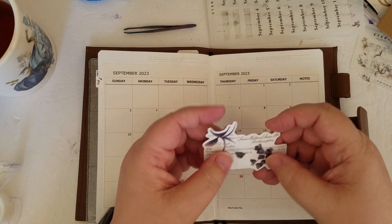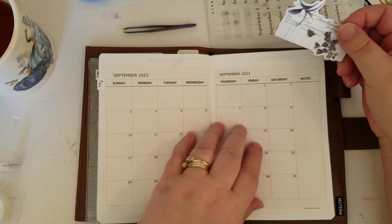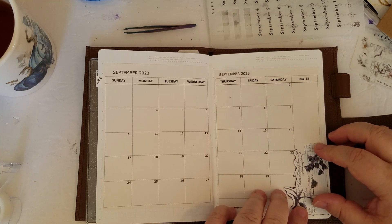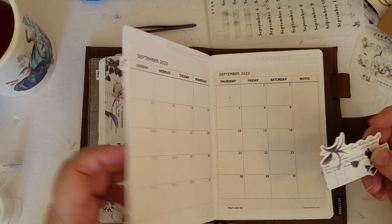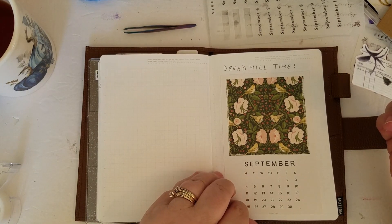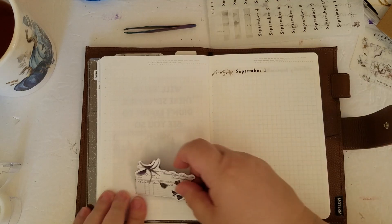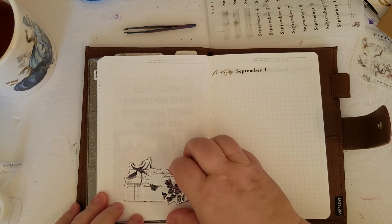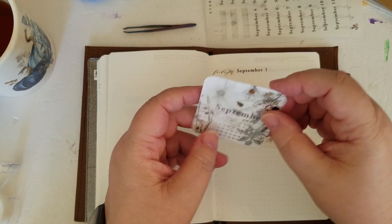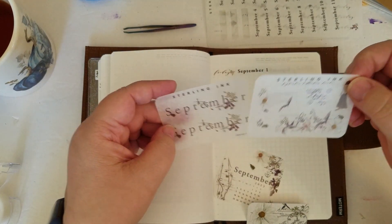I have this one that came on the package. I don't know if that's going to fit anywhere on here this month — I can always put it on a different page, or on a list of things to get done this month. I will find a home for it or on my to-do list. I also want to change these out each month. Those are stickers.